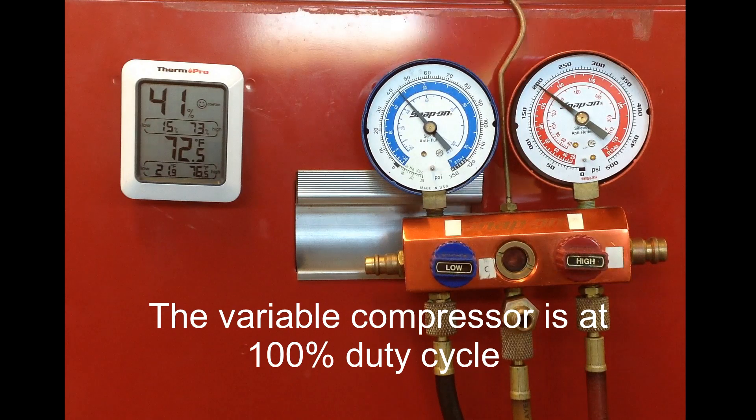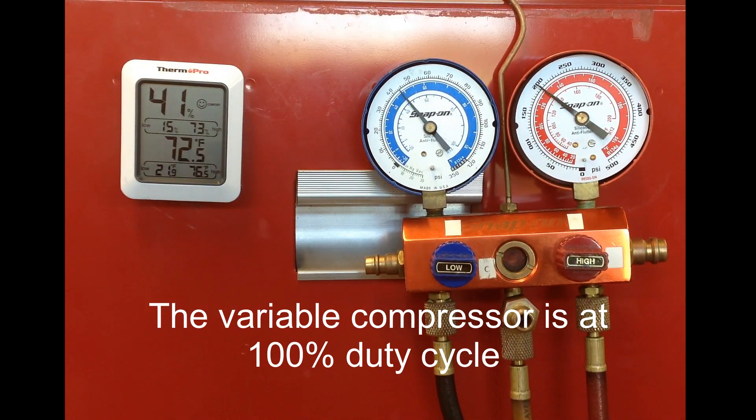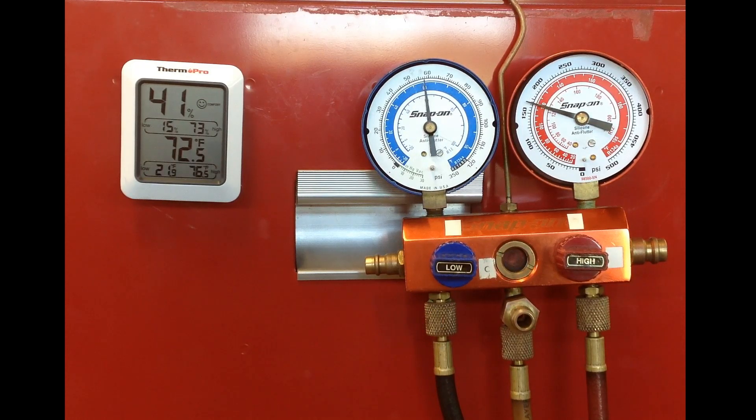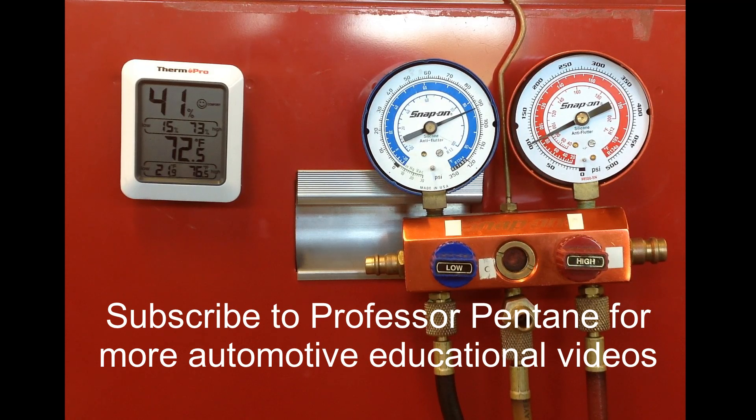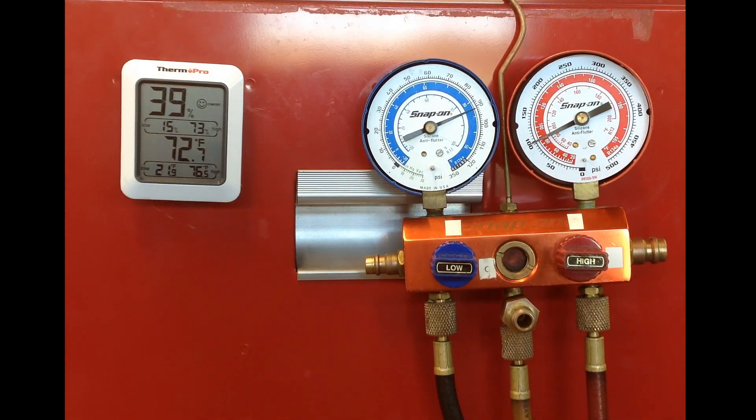At 100% duty cycle, the low side pressure being too high is really the key indicator. If the variable displacement compressor was maybe at 60%, I would say that could be a normal gauge reading, but it's not. We just turned off the AC system again and the equalization happens way too fast. So again this is the TXV stuck open, which is causing the AC not to blow cold air under certain circumstances — pretty much when the vehicle is fully warm or if there's a higher heat load. This is Professor Scott Norman; I hope you enjoyed the video and have a good day.